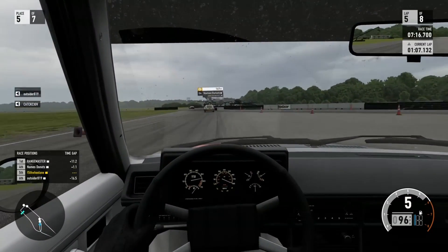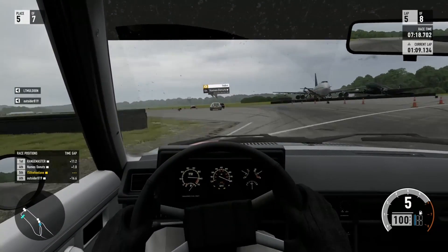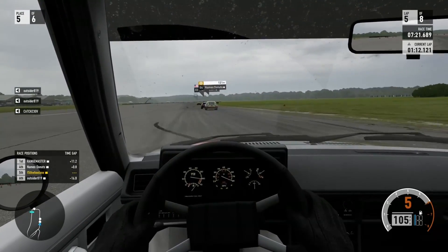It's probably like one of them little pinwheels you have as a kid. It probably just blows when you're going through the air. You don't even have a belt drive.